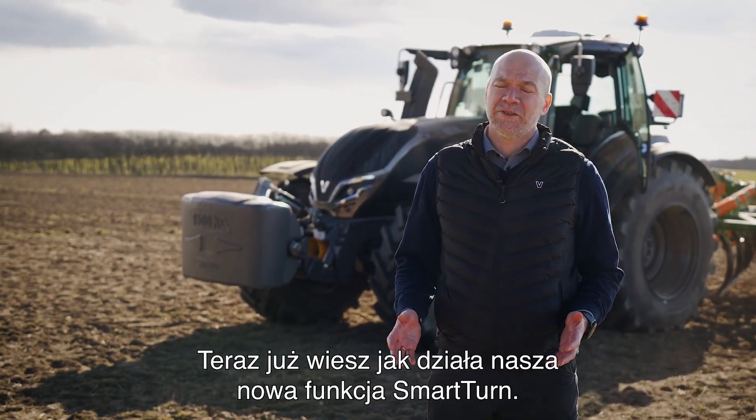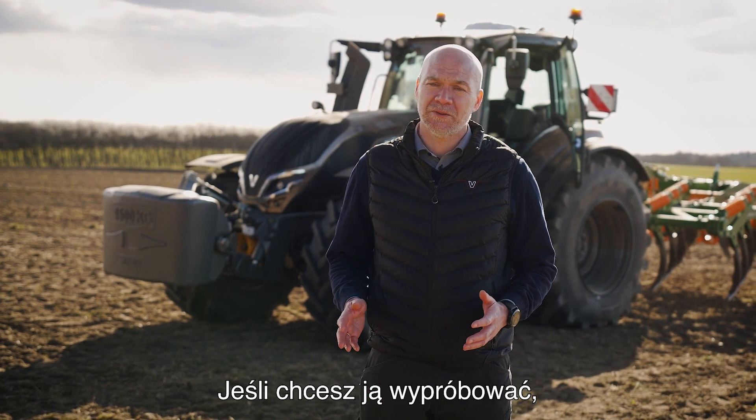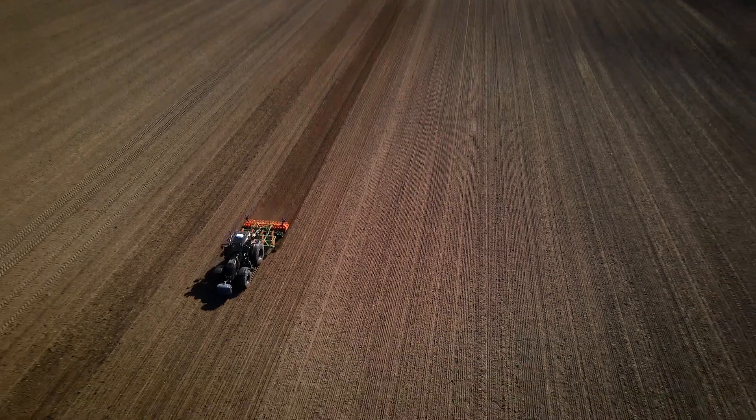Now you have seen how our new Smart Turn functionality works. If this could be something for you then contact your local Valtra dealer and get more information. I'll see you next time.